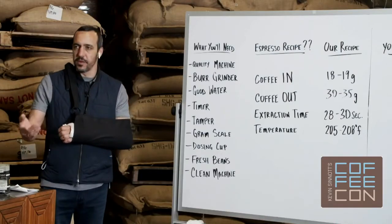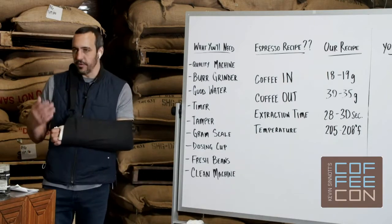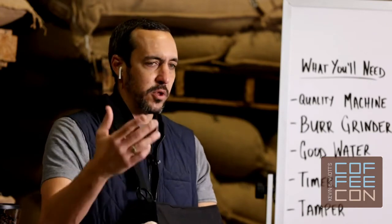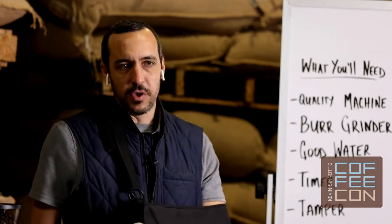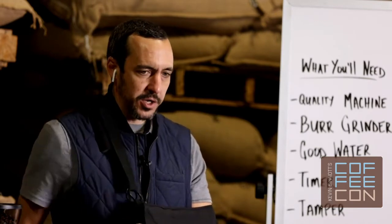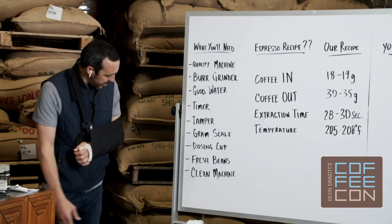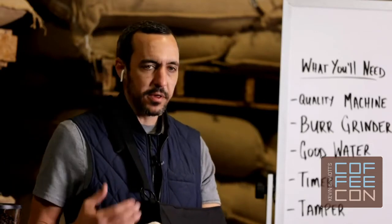A dosing cup — it can be virtually anything to dispense your coffee grounds into and weigh; a beautiful paper cup will work too. Fresh coffee beans — make sure they're fresh, but here's the caveat: not too fresh. Your coffee beans for espresso need to degas. Talk to your roaster, see what they recommend. Beans should be packaged in high quality packaging to preserve freshness from the roast date so they don't oxidize and stale. And keep a clean machine and a clean grinder.